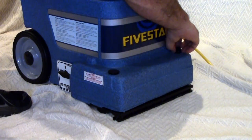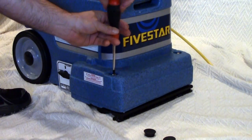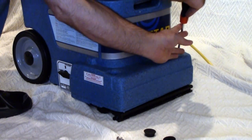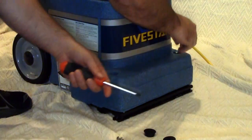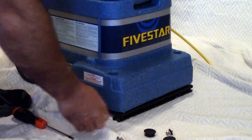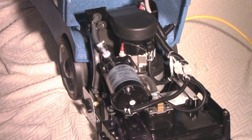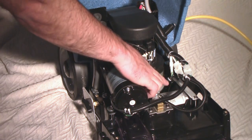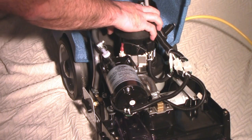Access to the equipment bay is only two screws away. Remove the two caps on the front of the machine to access the screws. Using a Phillips head screwdriver, remove the screw on the left and on the right of the machine. Once the screws are removed, gently tilt back the machine from the handle to open the equipment bay. You will see a well-organized layout of components starting with the 50 PSI solution pump, the upright mounted 2 horsepower vacuum motor with 112 CFM, and the brush motor that provides cleaning power at 2500 RPM. All these components have quick connects for easy service and replacement.